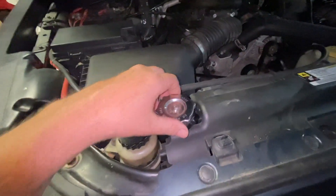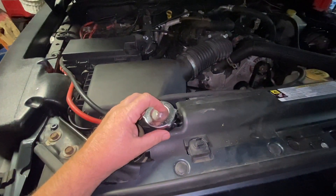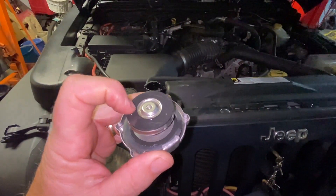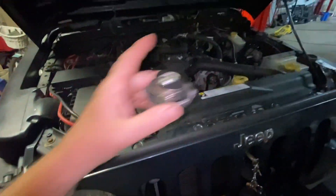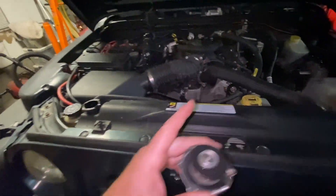When you take the radiator cap off — believe it or not — sometimes even if you haven't taken it off in a while, and you just took it off to check your coolant, sometimes these seals — it was sealing a certain way, and when you put it back on, it's going to leak now. And if it leaks, that's going to cause a bad radiator cap situation where it pumps the coolant out and the car overheats.